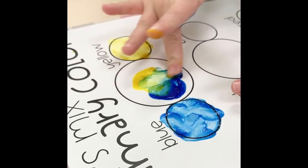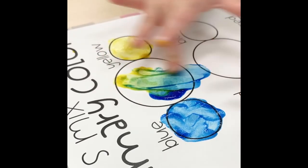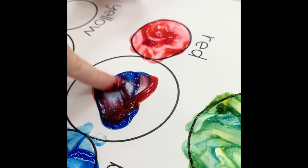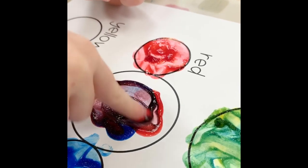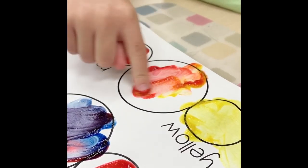Once you print out a copy of your own primary colors mixing sheet that you'll find in the description below, you're going to put a dot of each of the colors that are labeled on your worksheet. In the center circle you're going to put a small dot of each of the colors, and once you've created all of your dots, you're going to have your child smear the colors together and find out what colors they make.